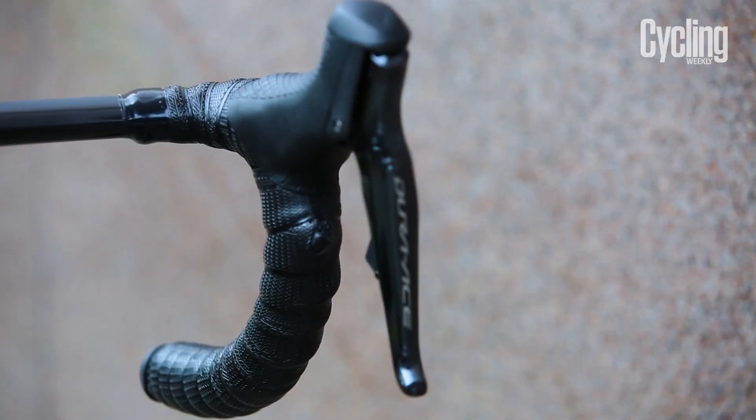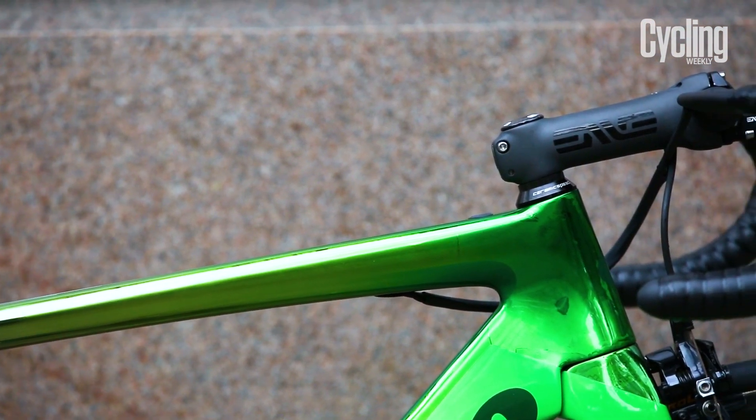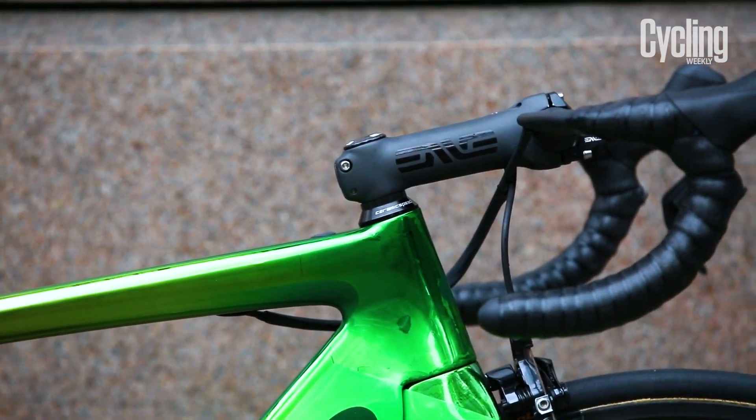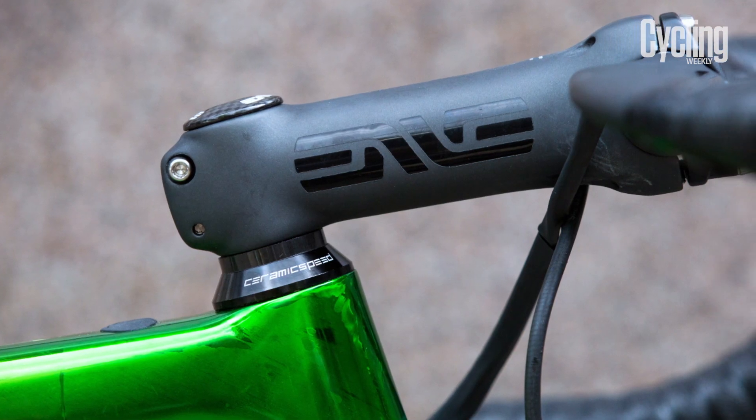On the drops he also has his sprint shifters, tucked in the unusual position right up close to the bar. It's Envy products all over — up front he's running a 42cm aero bar propped up by a 130mm stem.